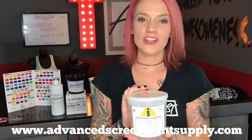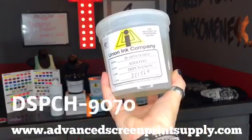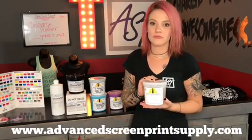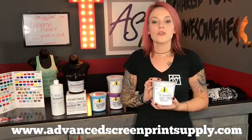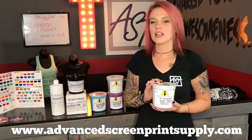This is Union Inks PlastiCharge additive DSPCH 9070. You do want to mix this very well before use — it does tend to separate. You can use any of your Plastisol-based ink as long as it's not a low bleed.